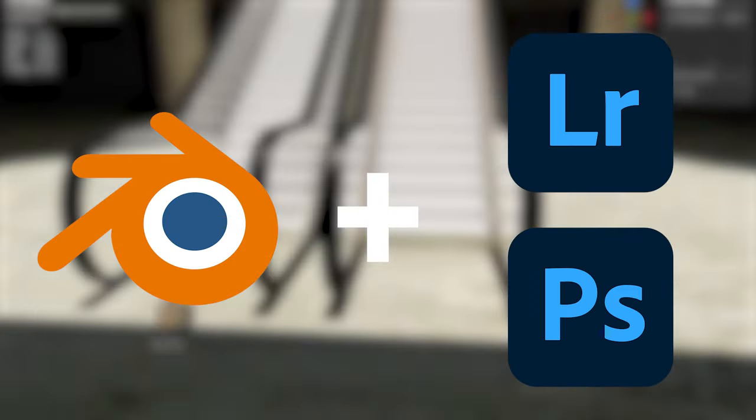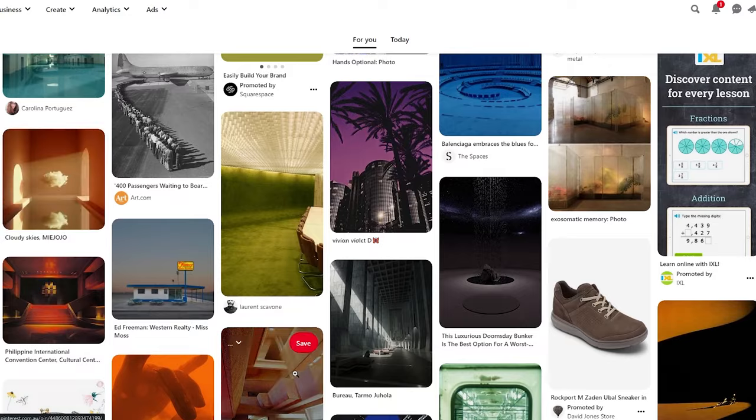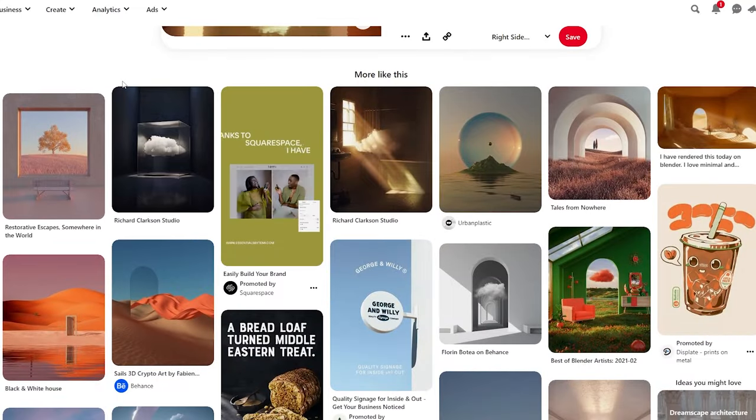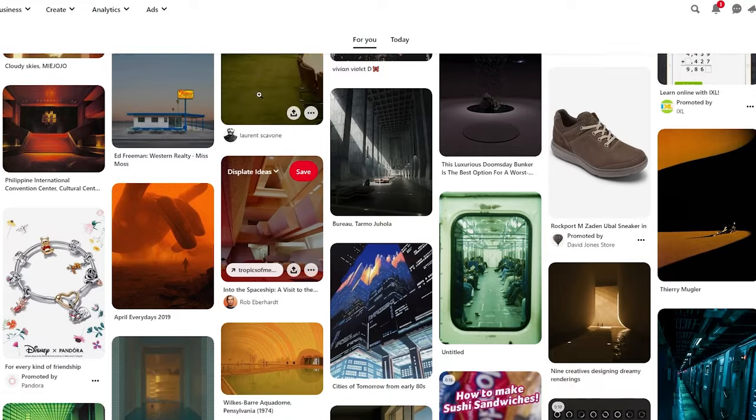As for workflow, I almost always use Blender with a little bit of post work in Photoshop or Lightroom. My favorite source of study and reference are photos from Pinterest and scenes from movies. There's no better way to study realism than from real life itself.